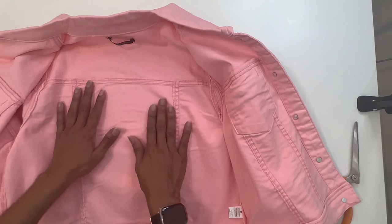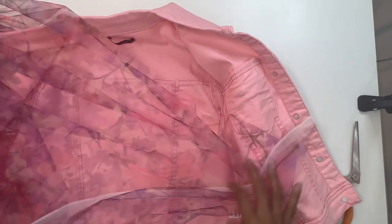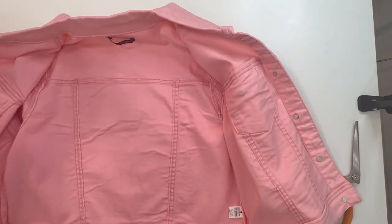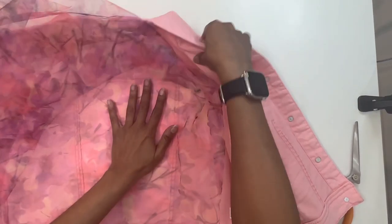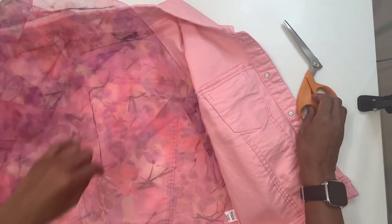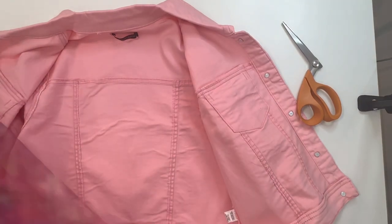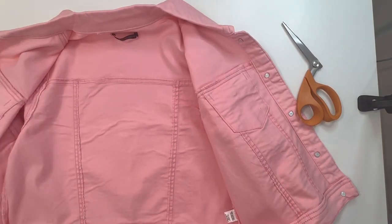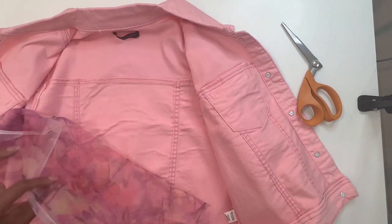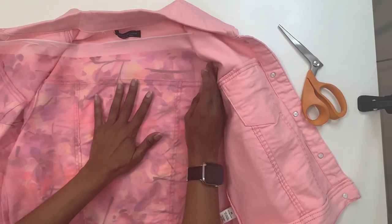So first thing you want to do is open up your jacket and then we're going to start panel by panel. Grab your fabric and if your fabric has a right and a wrong side you want to make sure you have the right side facing down, because that's the part that's going to show through on the outside of your jacket. This fabric here doesn't really have a right or wrong side, but this side does look a little bit brighter so I'm going to put this side down. I'm going to just lay it out first.